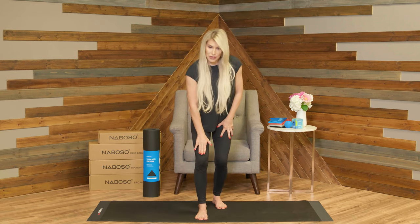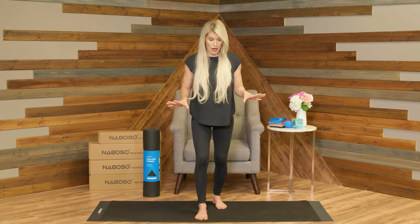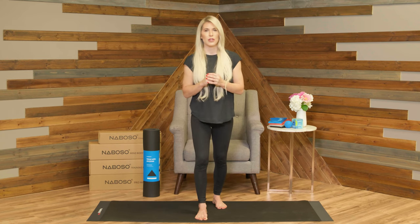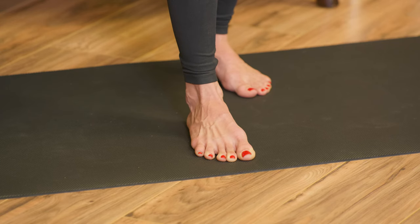Now let's stay focused on that front foot. Slightly bend the knee, stay on that foot tripod with the toes spread wide. Then you're going to start to push the tips of the toes down into the ground — think about pushing the toenail down into the ground. The amount of strength I want you to use is about 20% of your strength, so we're not going for maximum contraction. Push the toes down and then just relax.